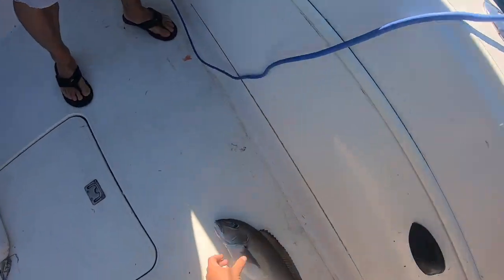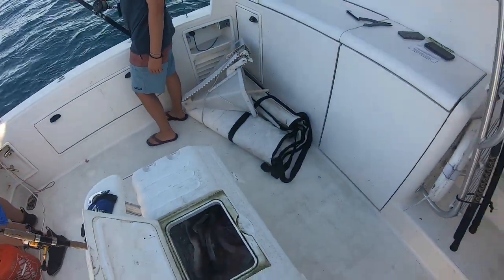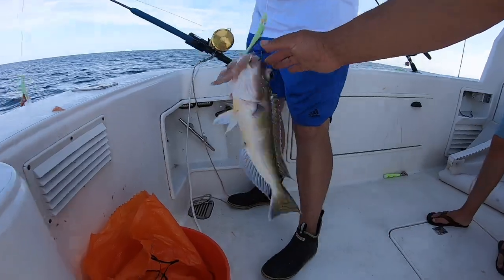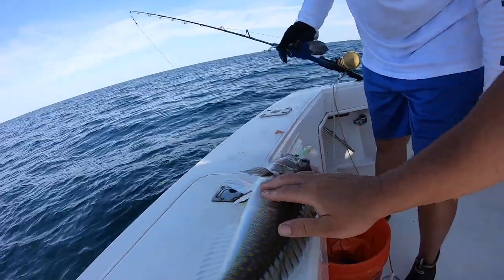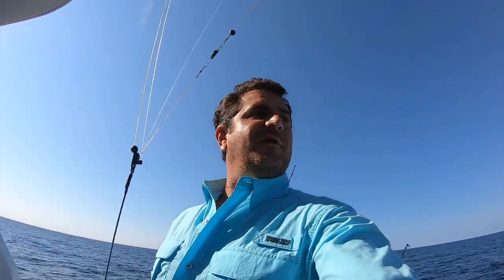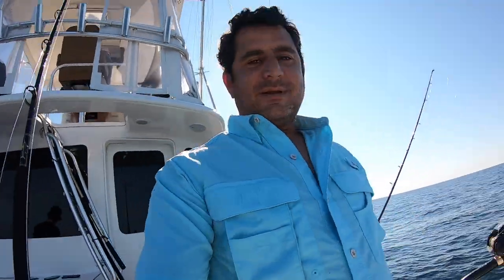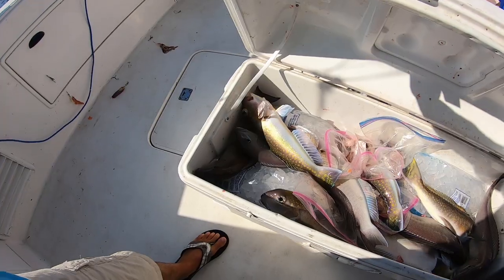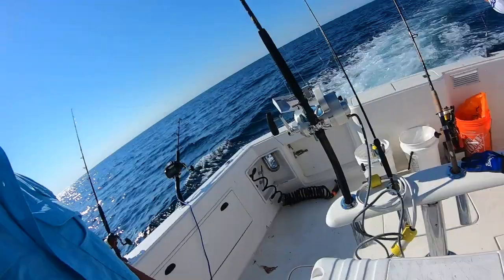Not a huge fish but absolutely tasty and delicious. All right team, first drop pretty successful! Good job dude. Nothing huge but good numbers — let's count: two, four, six, eight, ten, eleven fish — one trip, not bad!